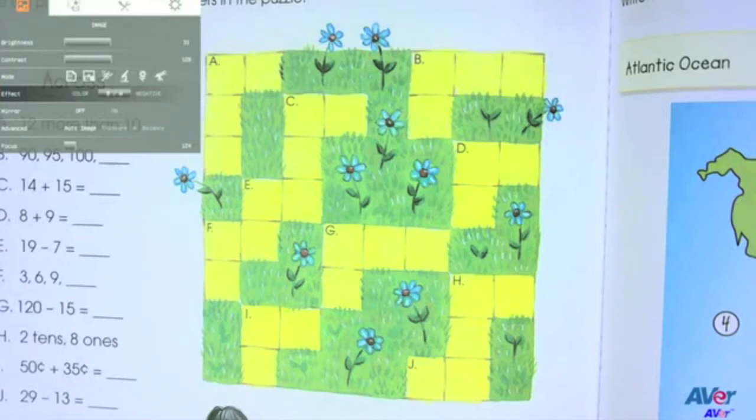The F-Series comes with preset color controls. You can show any live image in color, black and white, as well as negative.